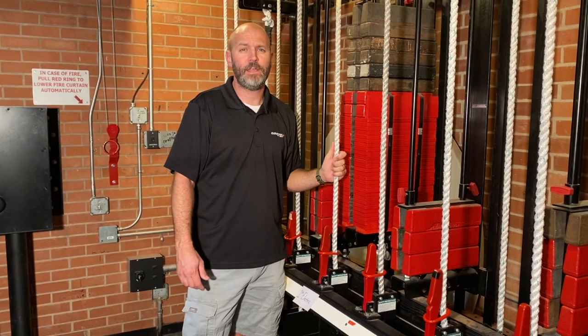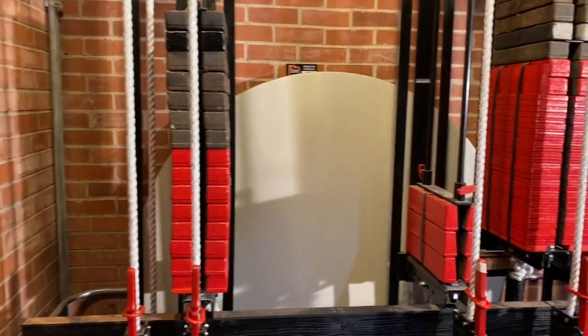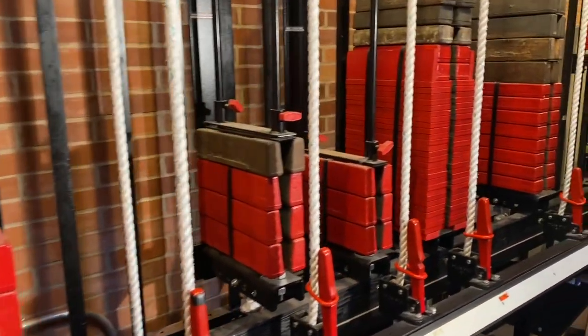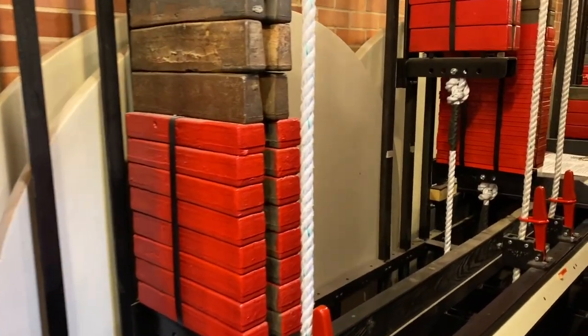Today we're going to learn how to safely raise and lower a batten. As you can see, we have a lot of different line sets here at Maryvale. They have different things hung on them — curtains, lights — and some of them are just empty pipes. So they're all going to weigh differently.